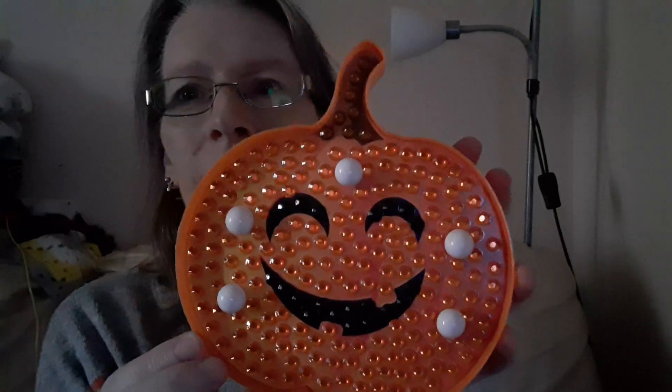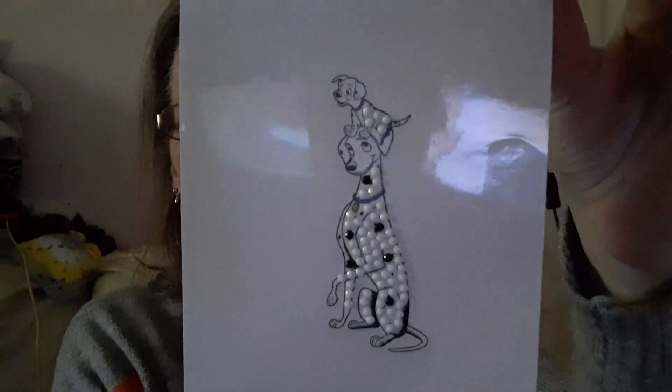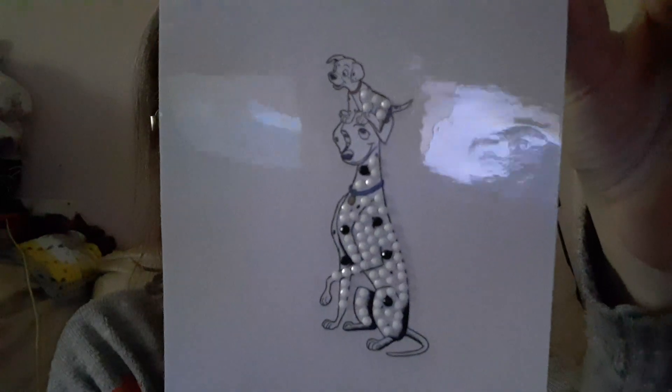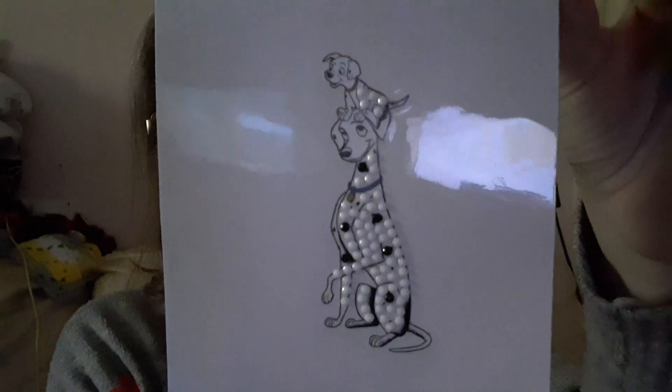I might put it on the windowsill so that when the trick-or-treaters come along they'll see it all lit up. The other day I did my first sticker for the Disney 100 sticker album — I never showed it, and that's it: the 101 Dalmatians. I might do Lady and the Tramp next.